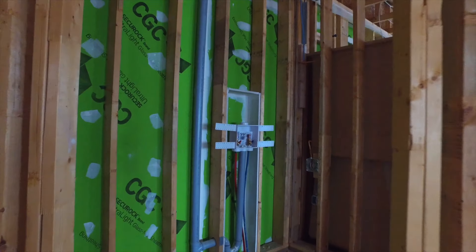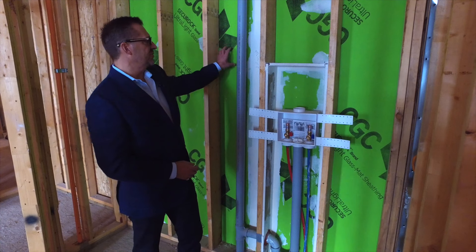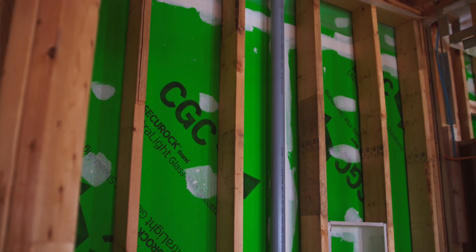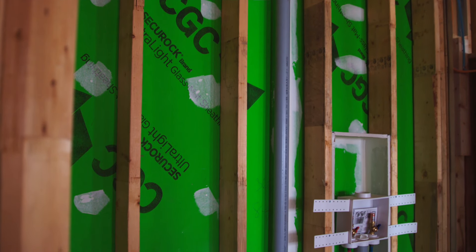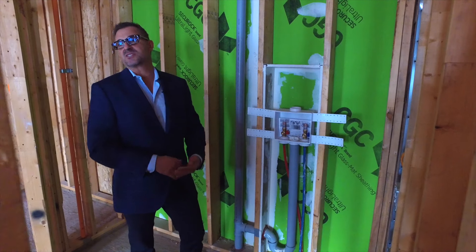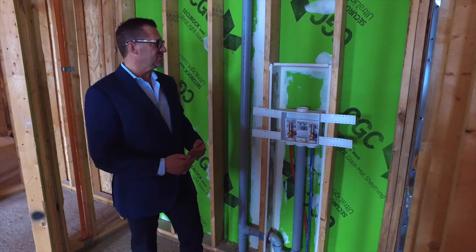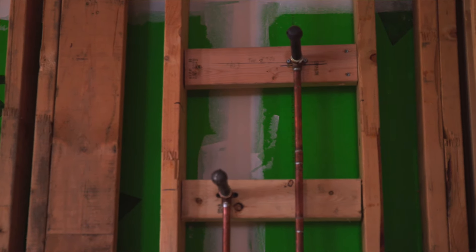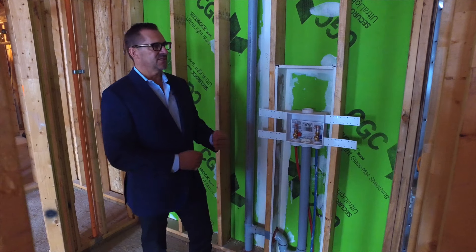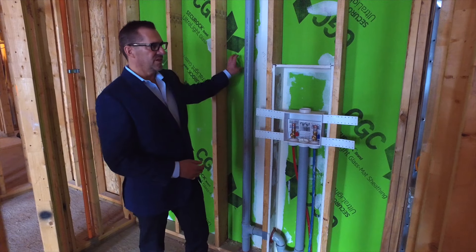This component is what we call the preboard. This is a drywall component that goes in at the framing stage. And because it goes in so early on, it's subject to potential water damage — it goes on before the walls are waterproofed and before the roof is finished. Because of its susceptibility to water, as opposed to using standard drywall or even water-resistant drywall, we use what's called glass rock exterior grade product inside the building. We do that because of its timing and sequencing to avoid any possibility of water degradation or mold inside the building.